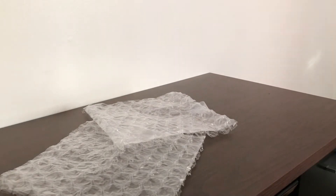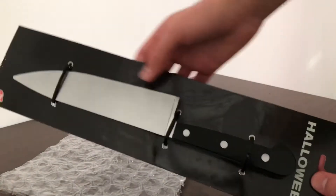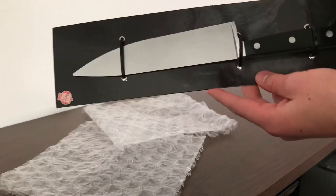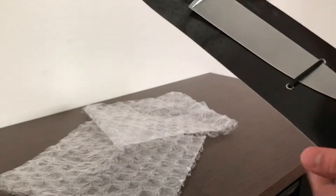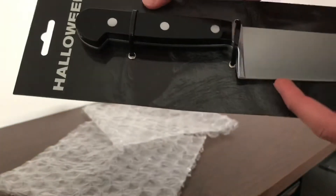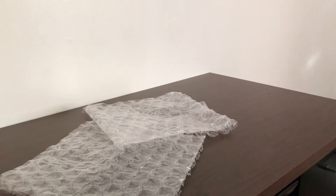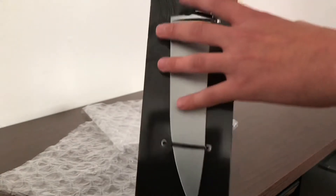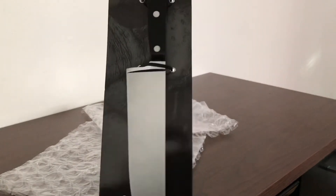It says this is molded from the actual knife used in the film, which I believe — it looks about right. From afar you can definitely tell this looks like a real knife, but if you get up close to the handle it might be a giveaway that it's fake. I've seen the other packaging — like a tag on top with the knife in plastic — but I think I got a different packaging I've never seen before.